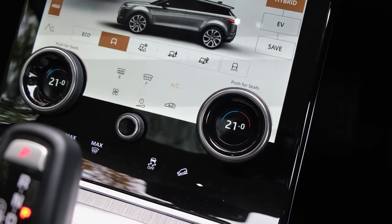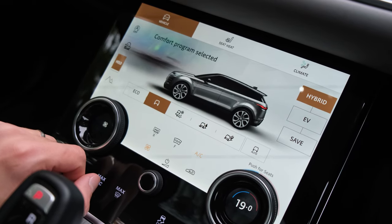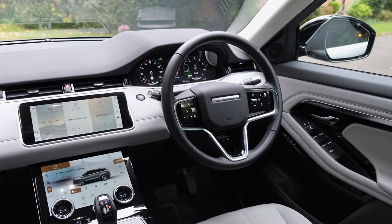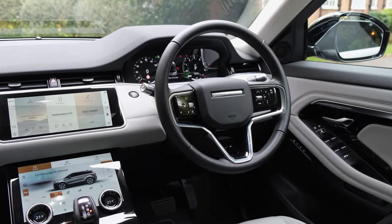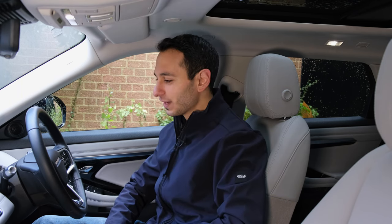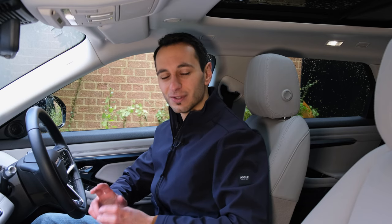You've still got two physical knobs to adjust the climate controls for front and rear passengers. However, if you want to control fan speed, you have to use the touchscreen button, which is a little cumbersome when driving. The last thing you want to do is look for that touch button and then adjust the knob for fan speed. You can leave it on auto, but if you want more control, it does mean more interaction with the touchscreen.